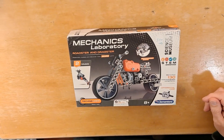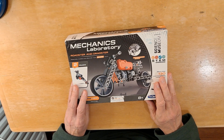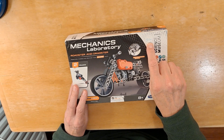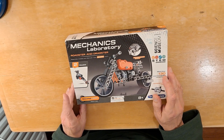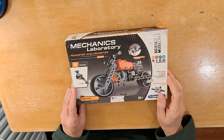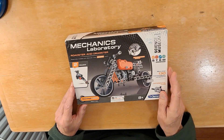Hi guys, I'm going to assemble this one picked up in a charity shop, cost me three pounds. Looked at it on Amazon, it's about nine pound fifty, ten pounds new. This one isn't new — it has been opened before and somebody's tried assembling it or has assembled it. Got a camera set up and we'll see what we can do.